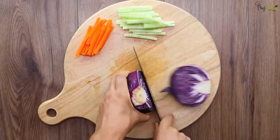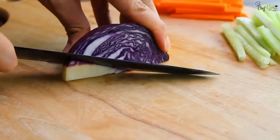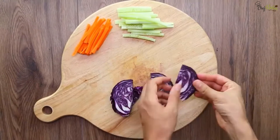Now take a small head of red cabbage, cut it into half, then cut to one quarter the size. Later cut into slices, and gently pull the cabbage layers apart.